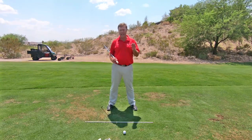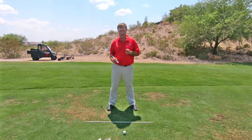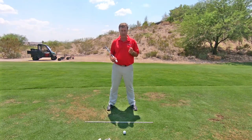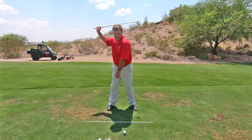Your head actually moves in the golf swing, and they have measured tour pros' heads. The tour average is 3.6 inches of head movement, whereas amateurs don't move their head more than 0.7 of an inch on average. So amateurs don't move their head — pros move their head.